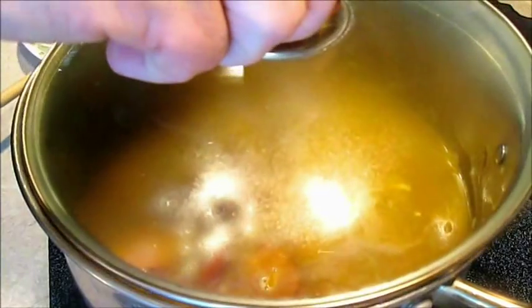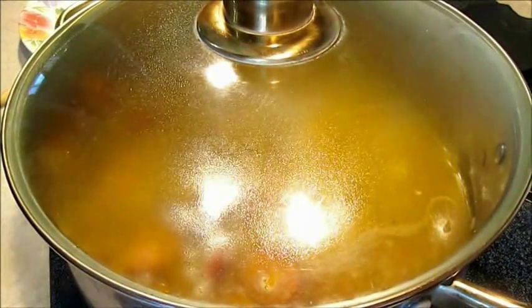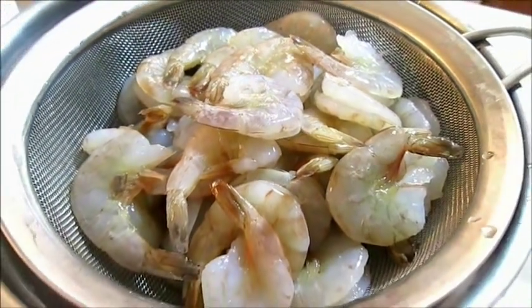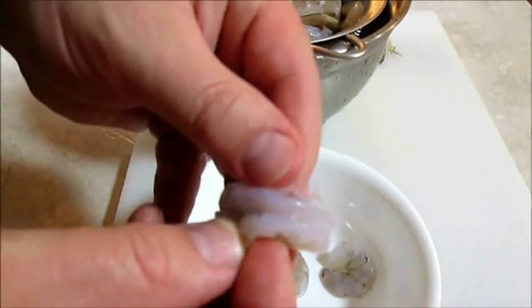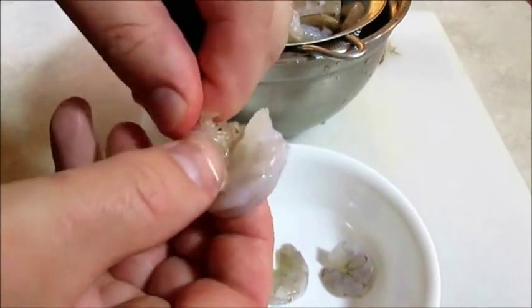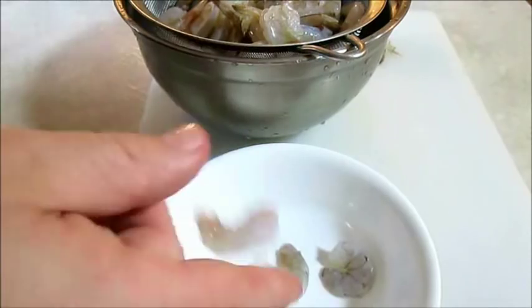Add the lid, bring it to a boil, and simmer for 20 minutes. Now I've got to have shrimp in my jambalaya. As you can see, for all my shrimp critics, they are deveined — all we've got to do is peel them now.